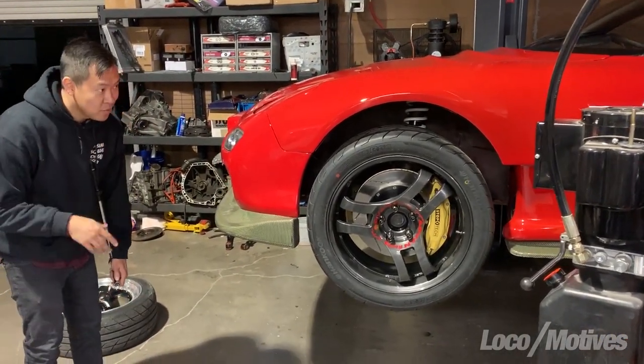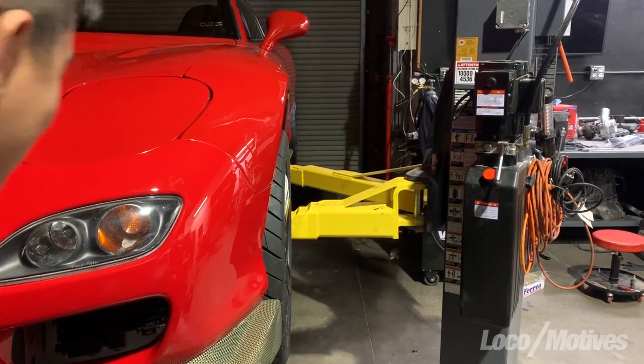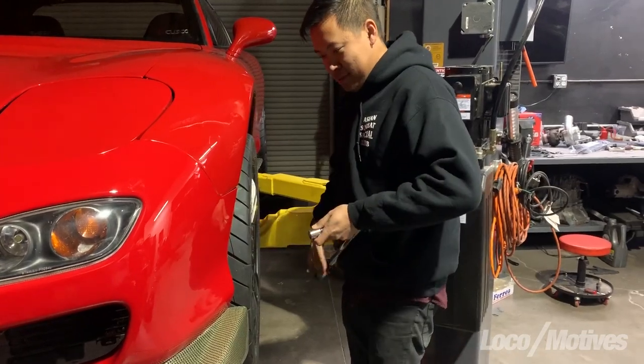They fit pretty good. They fit really good. If you look right here down it — you see it? Like it doesn't... I thought it was going to be off, but dude, it's going to be like a perfect fit. Like literally, it's 100% perfect.